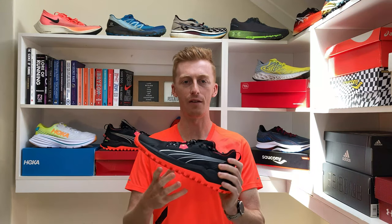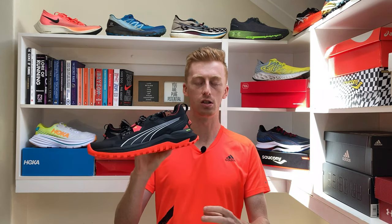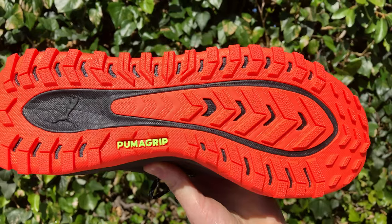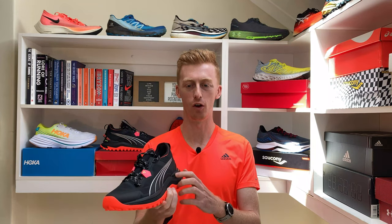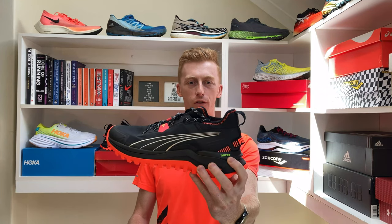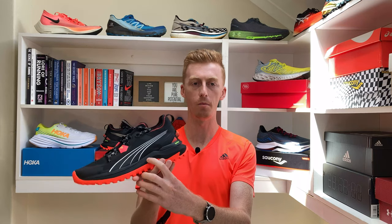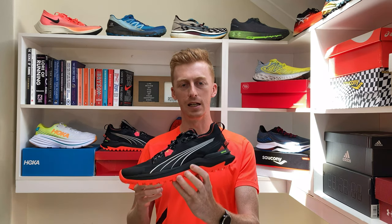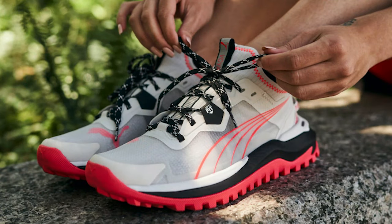Its midsole doesn't have a rock plate or any protective filming to provide protection against sharp rocks and the gnarly elements of the trail, but its well-stacked frame should suffice in protecting your foot alongside this thick layer of Puma grip rubber. In terms of the tech that goes into the shoe, Puma have combined two foams in the midsole. Firstly, they use their Nitro Foam which is nitrogen infused to be nice and soft and bouncy. This foam has worked very nicely on their road shoes, and they've supplemented this with a firmer foam called Pro Foam Lite, which is a bit firmer and a bit more resilient — quite important in a trail shoe.